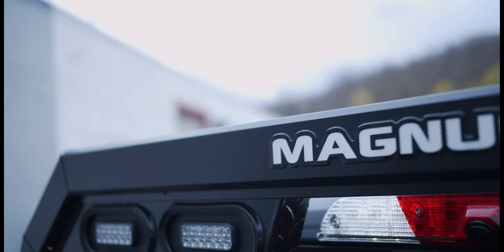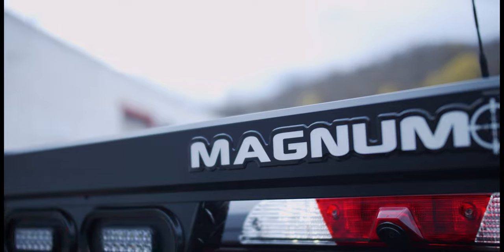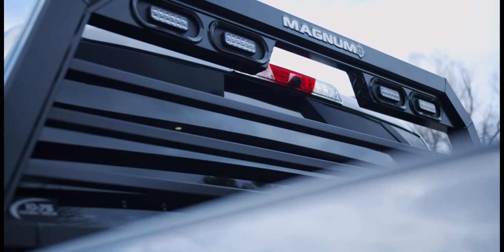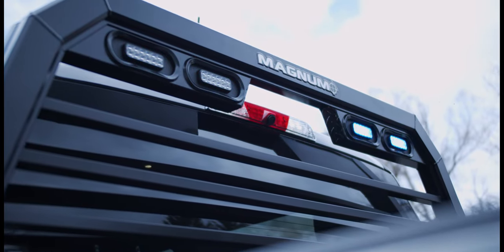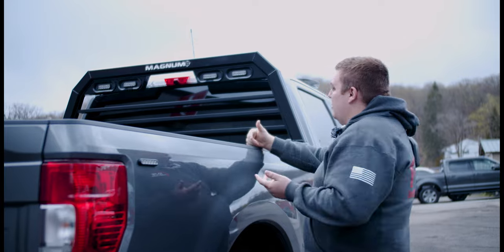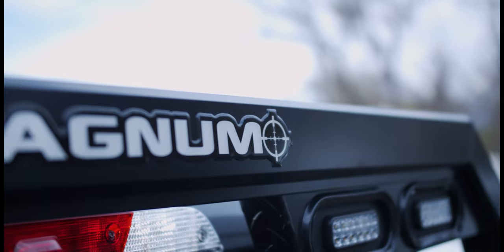In the back we've installed the Magnum rack. We've prepped them with the tonneau bed cover risers for it, and we also brought in 4x2 M-Powers in dual color to give them white override scene function to light up the bed, additional reverse lights, and plenty of rear warning visibility off the back.